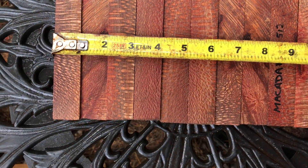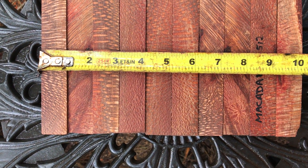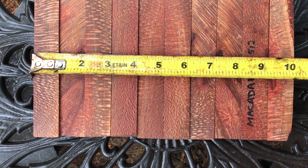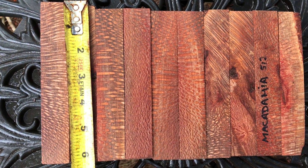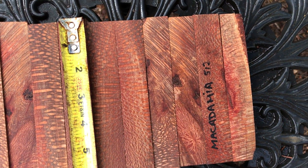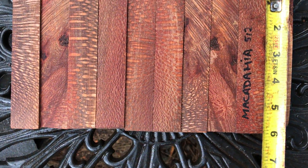So combined widths on these come in at about ten and an eighth. And then heights on these — these guys are about six and an eighth on the end, these are down at six, and these are just under six. Just under six.